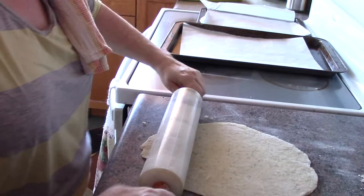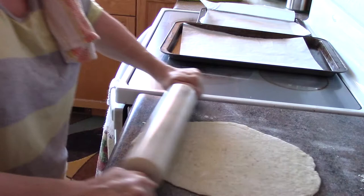Just roll it over — it's actually a pretty nice dough. There's my oven, it's ready.